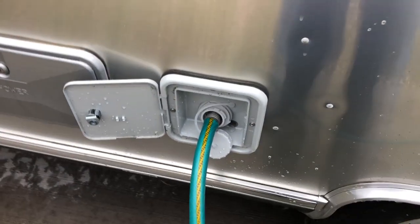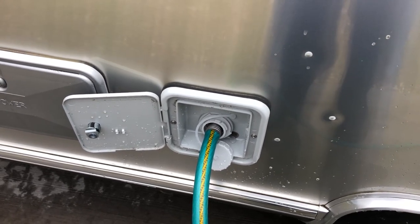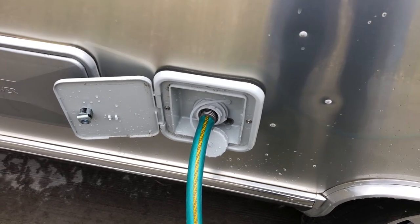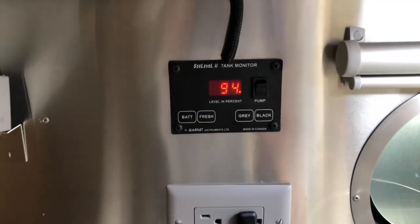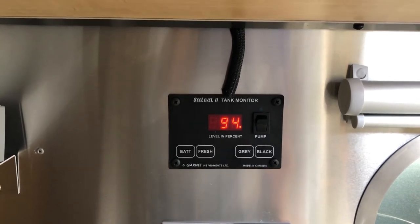I imagine the reason why it's not threaded is so someone doesn't hook up their hose, crank up their water, and forget about it and blow the tank up or blow a line out or something like that. As you can see, we're at 94%, which is close to a full tank.